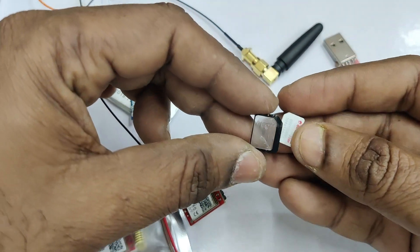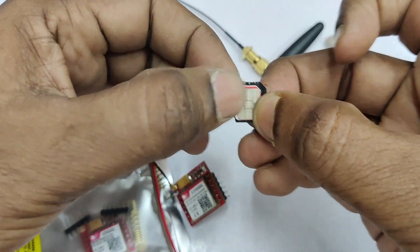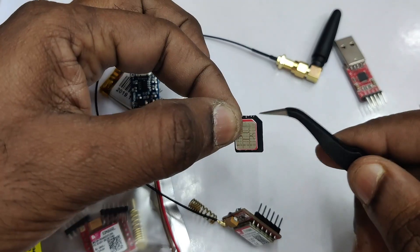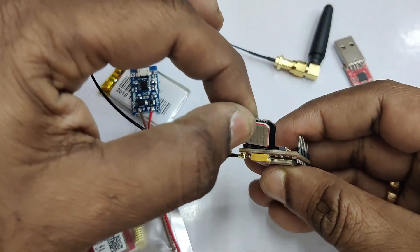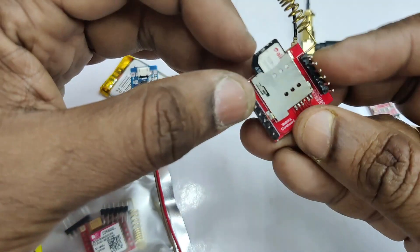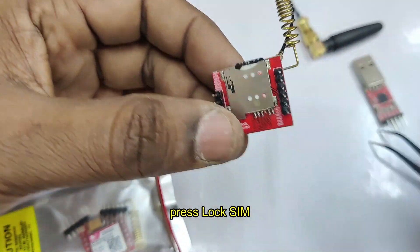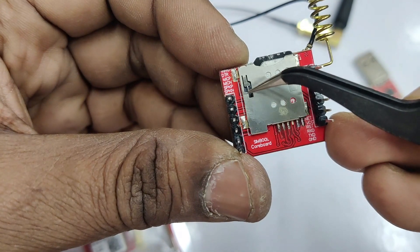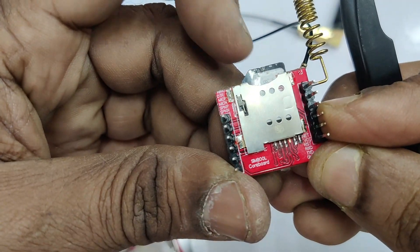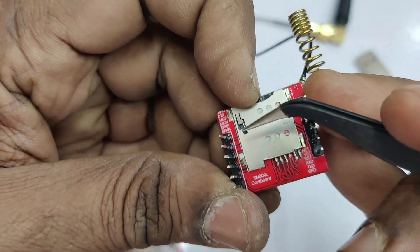Any valid SIM can be inserted and you need to use a SIM converter. Place the notch on the proper side and insert the SIM into the SIM holder in this direction. You need to press the SIM holder to get it locked. This is a press-lock SIM — notice the small needle in the SIM holder when you press the SIM.